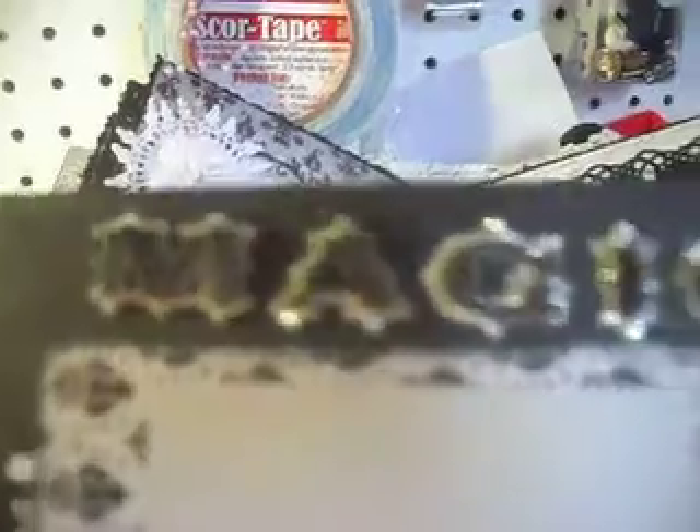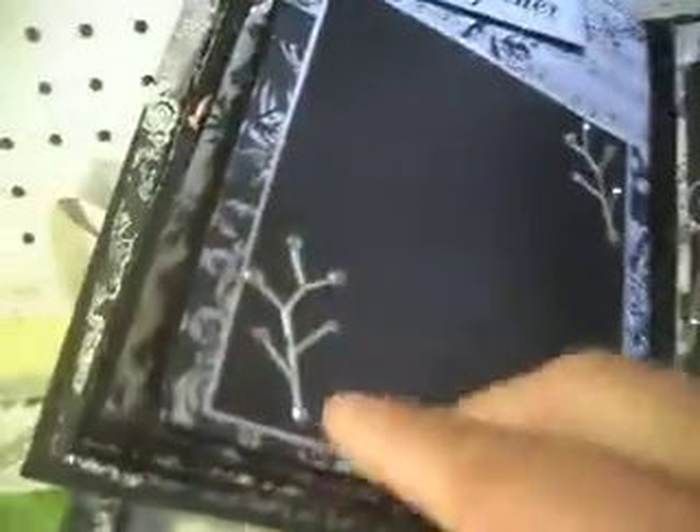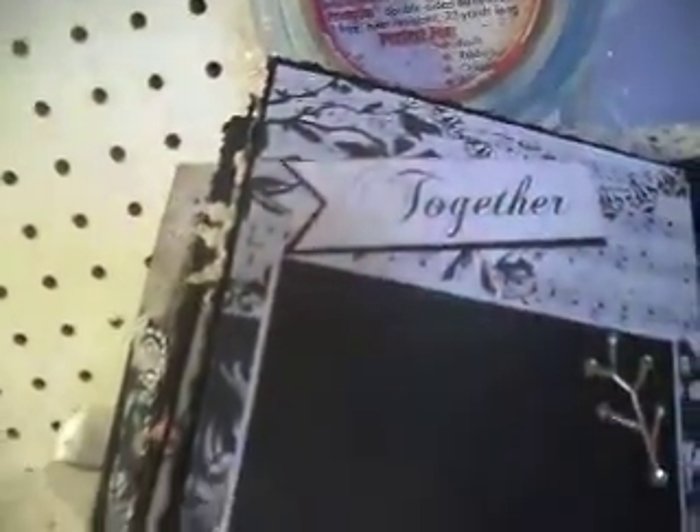I put these pearl brads here. This here was part of the paper line, as were these tags. So I just put these little tags in here so she'd have a little place to put something. And then I put pearls all along the top and bottom of this page. This was actually from a sticker kit I got that was magic for a kid, and I liked the word, so I took that. The back is the glitter. And these are also part of that magic sticker kit, which I thought looked really cute here. And that was from the paper pad — I just put it on pop dots.